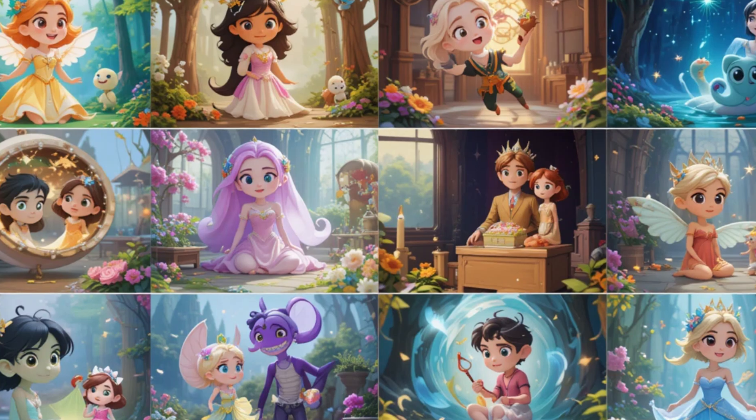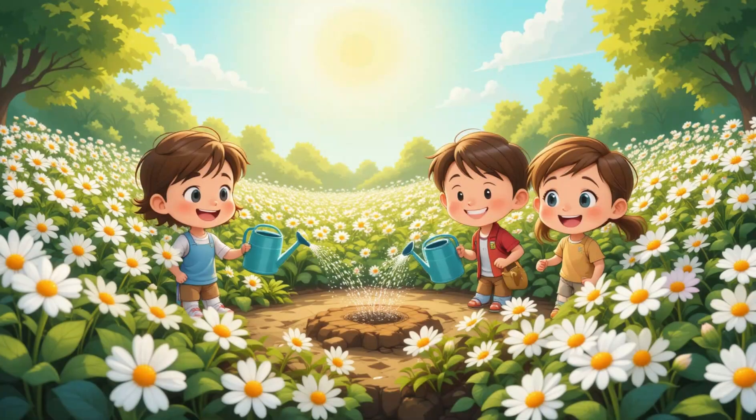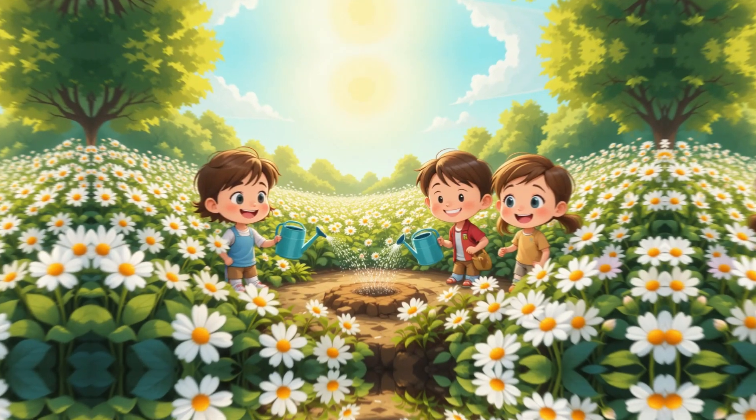A fun, magical science experiment where kids watch white flowers change color right before their eyes.